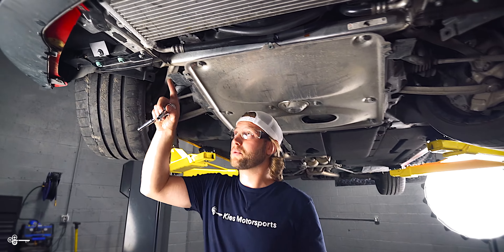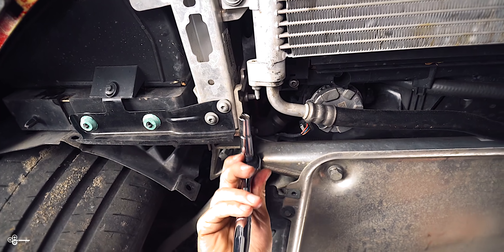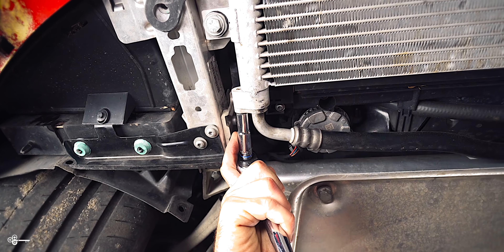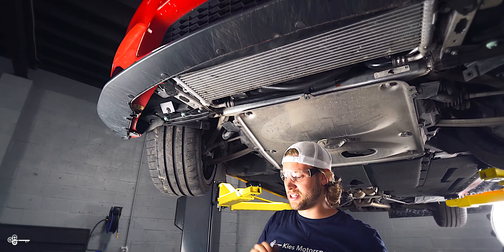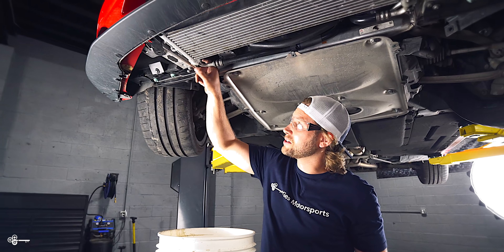Once you have that out of the way, we're going to start on the passenger side. There is a 10mm nut right here. When you're loosening this, be careful because there is oil in here. We'd advise you to not do it with the engine hot because you will get burnt. Make sure you have some kind of container — we have our bucket here to collect any oil that's going to escape.